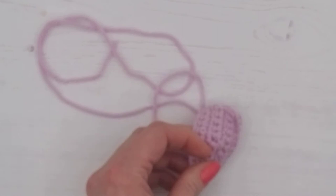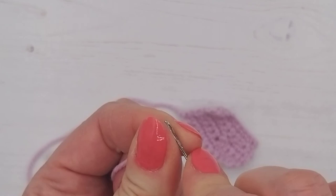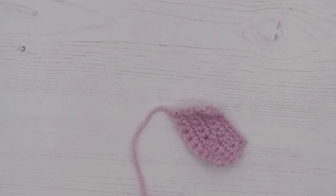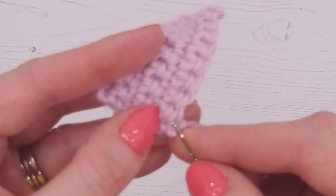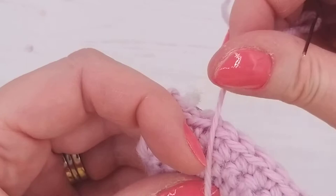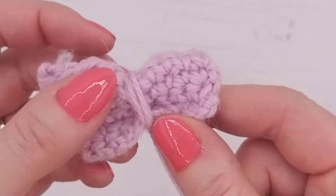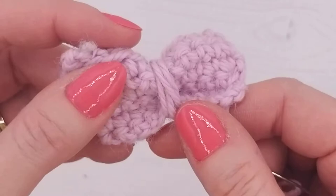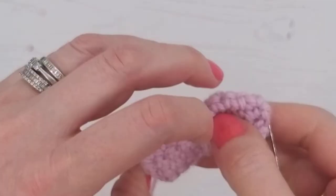Now thread your needle on the long thread. Along the back — you can see our little knot — we're just going to surface stitch along here, then wrap the thread around the center of the rectangle a few times, however many times looks nice, then knot it at the back to make it secure. That creates the bow shape.